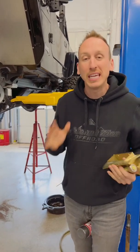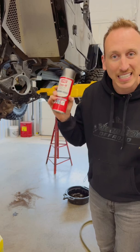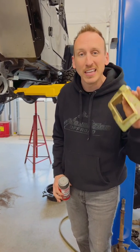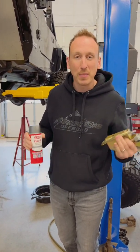So if you want to keep rust away from components like this that you may need to service in the future, use a product like this — get some zinc on it. Obviously zinc plating like this is something Metal Cloak does on a lot of their components, so we're familiar with it all the time. Think about zinc, think about being rust free.